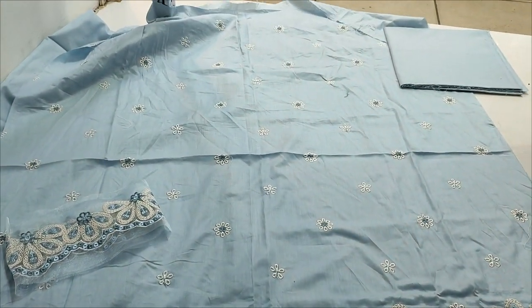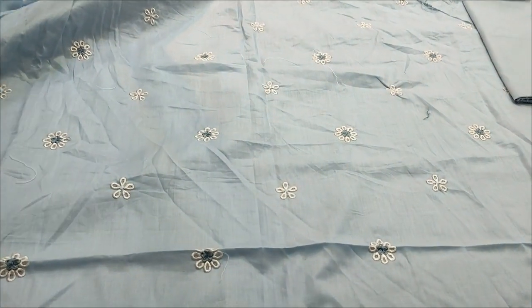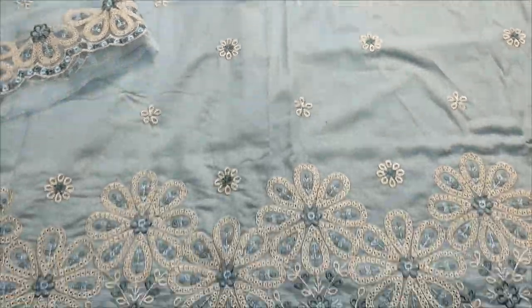This is a chicken curry design. This is a sky blue color. This is an embroidered motif. This is a chicken curry.